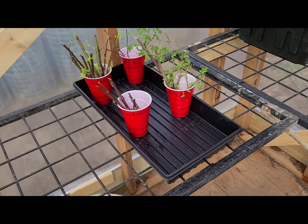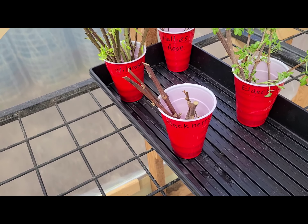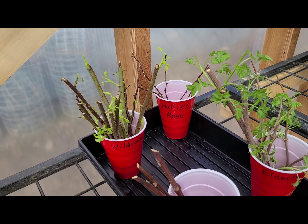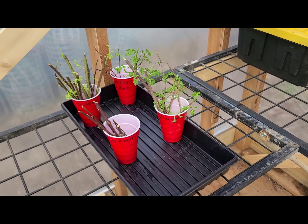I moved some stuff I had in the house out here. I had some elderberry cuttings and some wild roses that I got from a guy in town, some blackberries to start, and then Hallie's rose in the back. We're going to move it to another location but I want to get it established before we remove it from the old location.